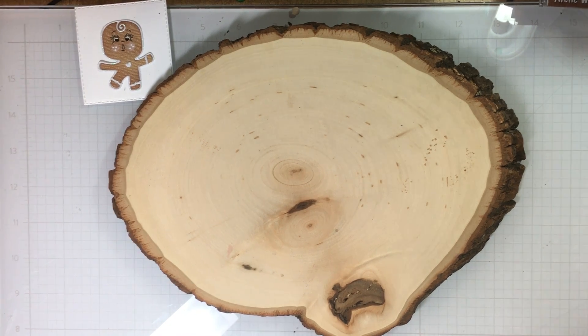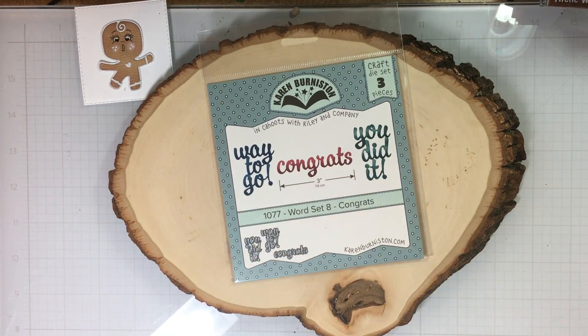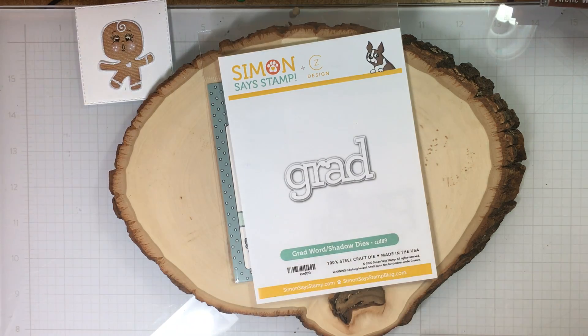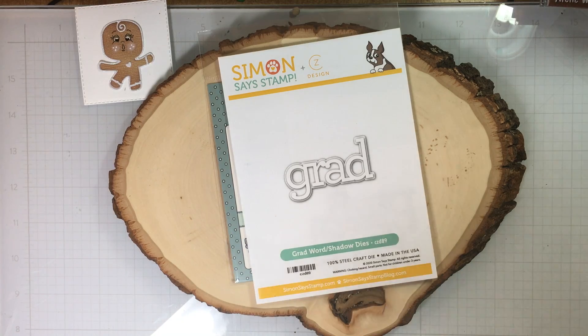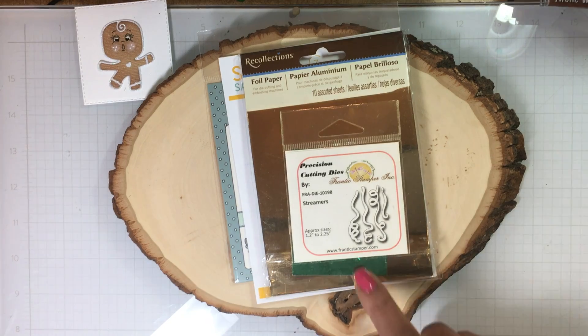Let me get started with showing you what I used. I used Karen Burniston 'Way to Go.' I am using Simon Says Stamp, and that is the grad word and shadow die. I used this mirror paper — this has been in my stash for years, and I decided I'd finally break it out and use it for their school colors on their cards.